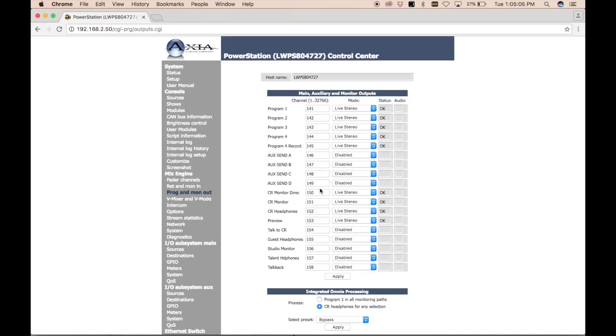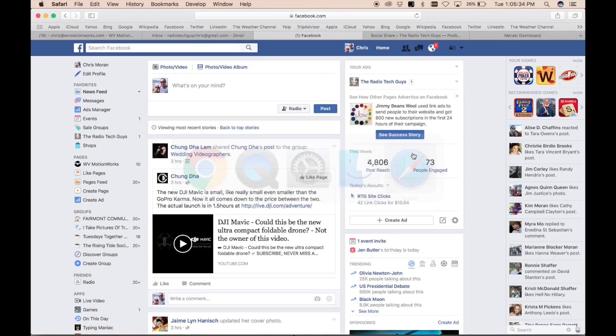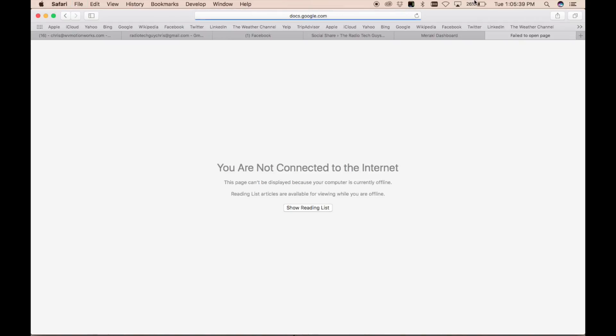I want to change some channel numbers before putting this thing on the Axia network. As we discussed in the podcast, IP addressing and channel numbers in an IP audio environment are absolutely critical — duplicates are bad and will destroy your world. So I'm going to refer to the master IP address document to make sure everything is set correctly before proceeding.